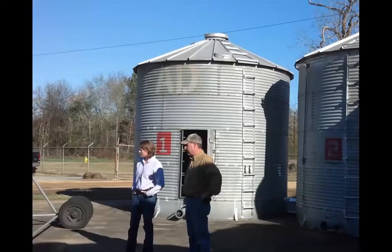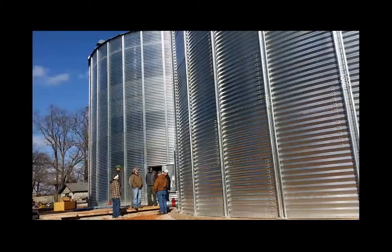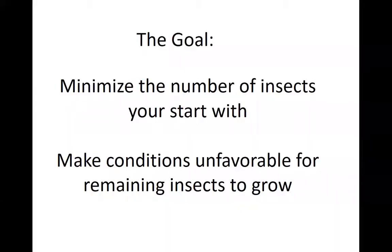It doesn't matter if you've got a small grain bin or a really big grain bin — the principles for managing stored grain are all the same. Your goal is to minimize the number of insects that you start with and then to make conditions within the grain bin unfavorable for the remaining insects to grow. That's the best you can do. You'll never prevent every single insect, but you have to do the best you can.